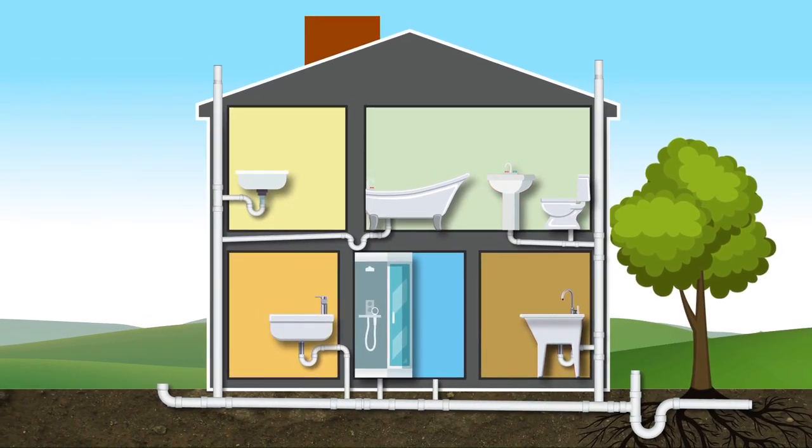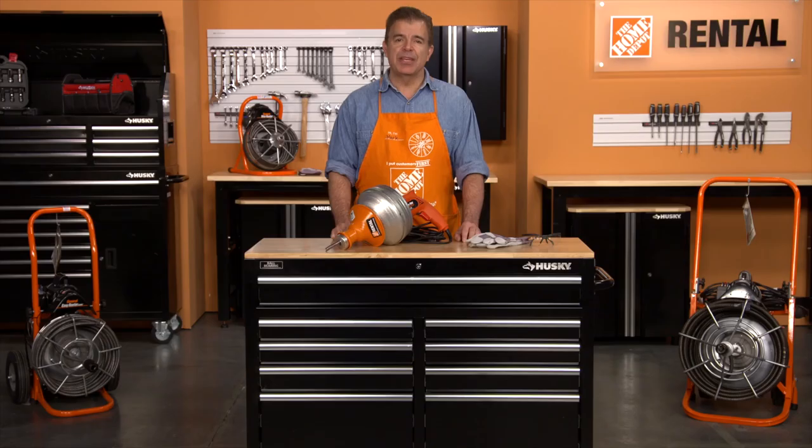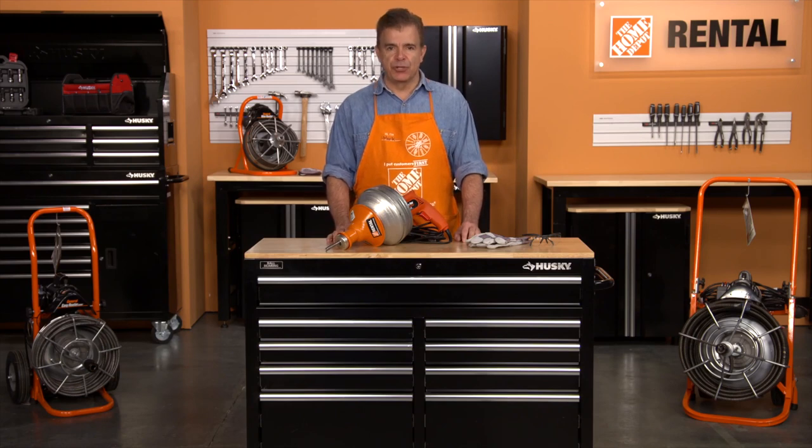If the clog is in a small floor drain, clean out, or a roof stack, or if several drains are affected, then a larger drain cleaner is required. Get with your rental associate to help determine the right drain cleaner for your job.